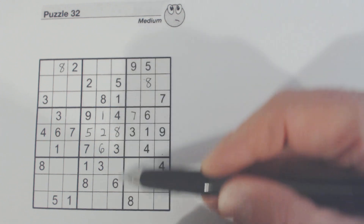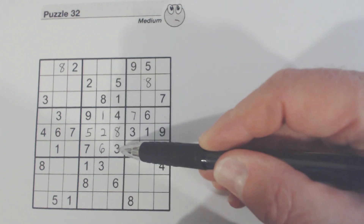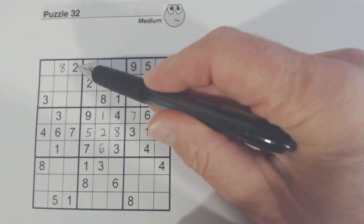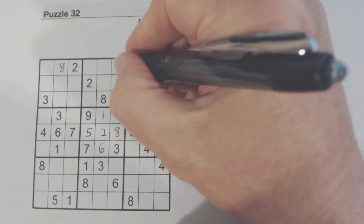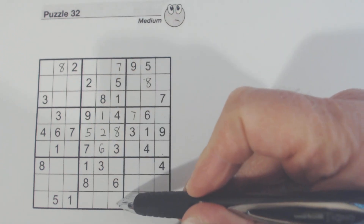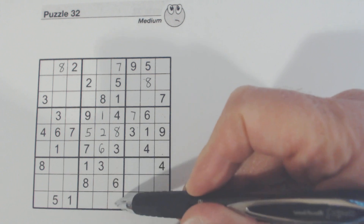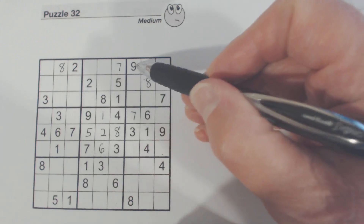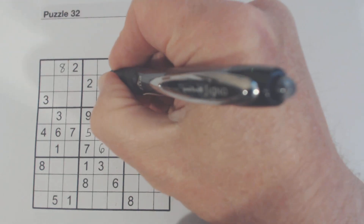Let's look at this column right here — one, two, seven, nine. There's a two and a nine, so that's a seven. So we've got two and nine left here. If we know one of these is a nine, there's a nine there and a nine there, so we know that's a nine right there.